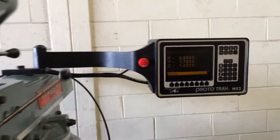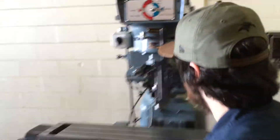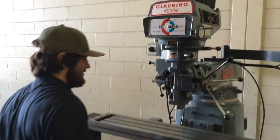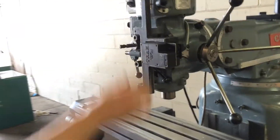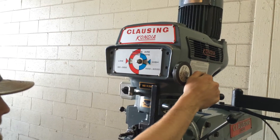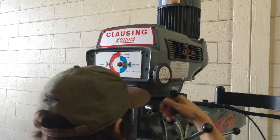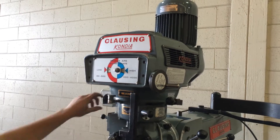When he moves the Z, you can see he does the math on the control. He's running the spindle in the low range, and now he's moving to the high range.